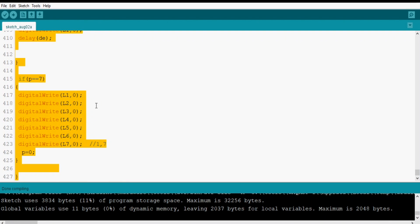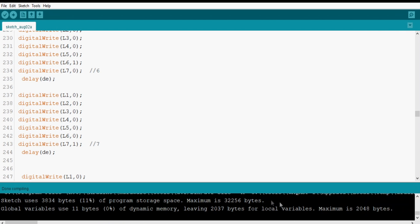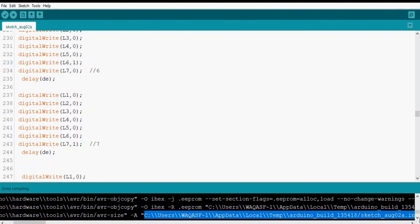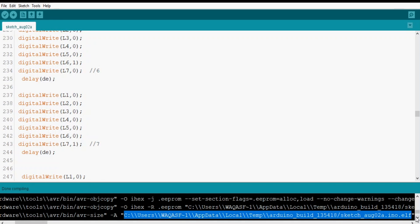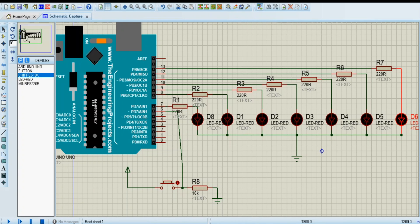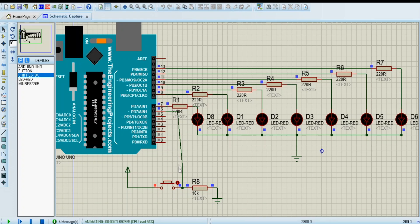I will compile the code again and copy the file path — it's the .elf extension file, so you need to find that specific path. This is the .elf file. Copy it with Ctrl+C, then go back to Proteus, double-click on the Arduino, and paste the link into the program file path field.